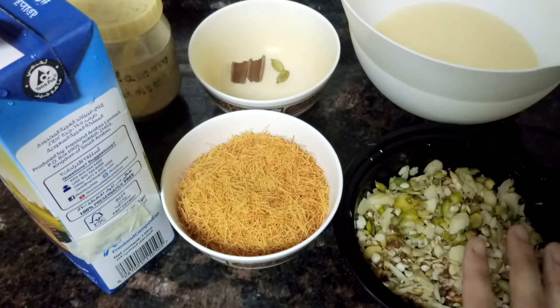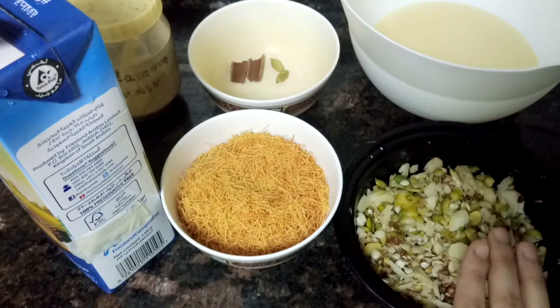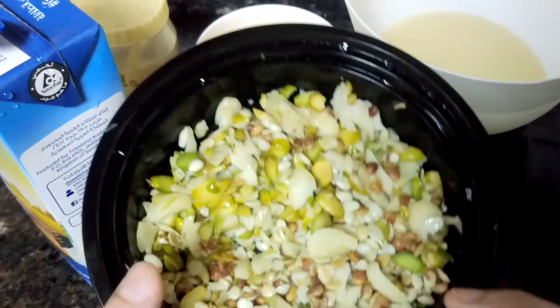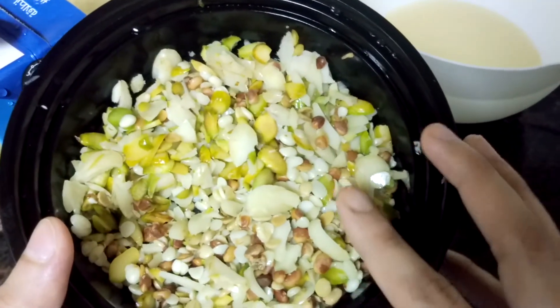Firstly, for this recipe, what you need to do is overnight soak the dry fruits - almond, pistachio, cashew nut, and chironji seed. Chironji seed is also known as taroli seeds. Then next morning, peel off the cover and grate the almond, pistachio, and cashew nut.